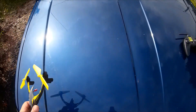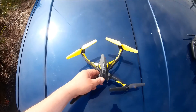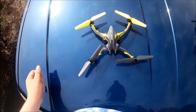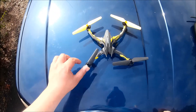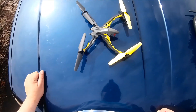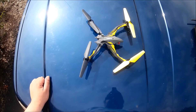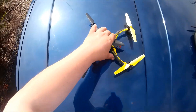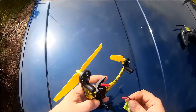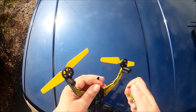Alright, so sub YouTube, we have the Ominous Quadcopter from Dromeda. I said I'd try to get out here and get some outdoor flight with this and get it up on YouTube.